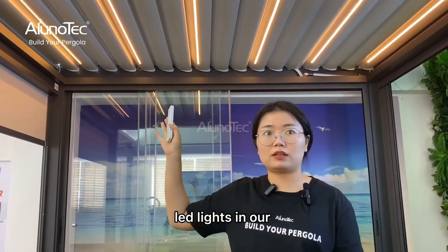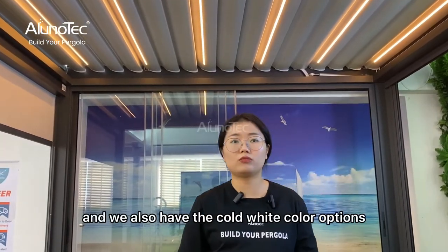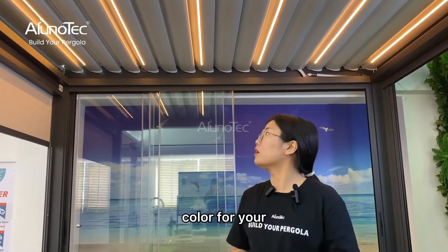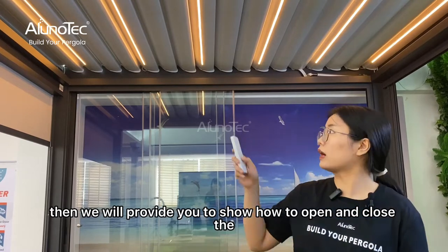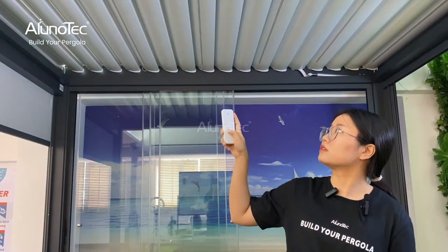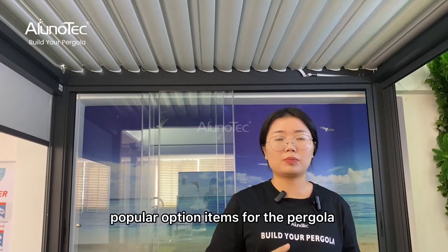In our louvre blades you can also see there are some LED lights. You can see one is white color, and we also have color options — you can choose the color for your request. I will show you how to open and close the LED lights.